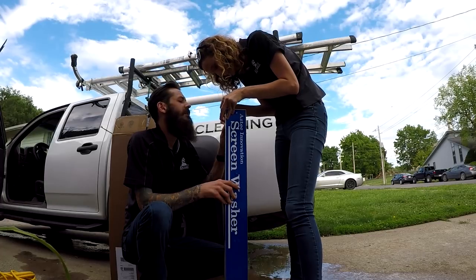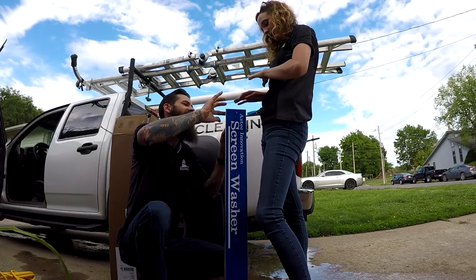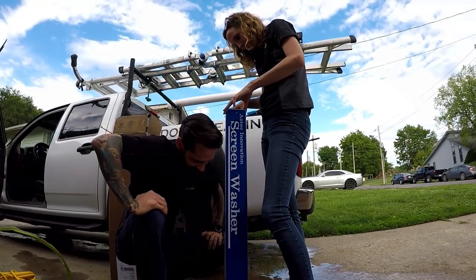They even filed down the tips. Smart guys. I hit my hand on it and it didn't cut me.